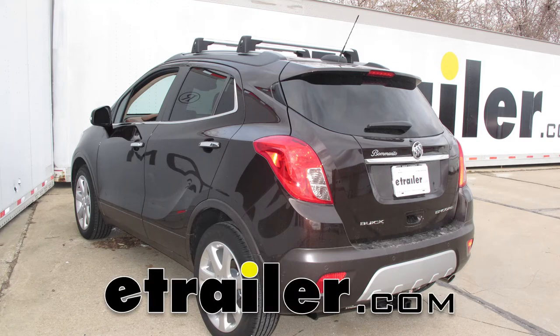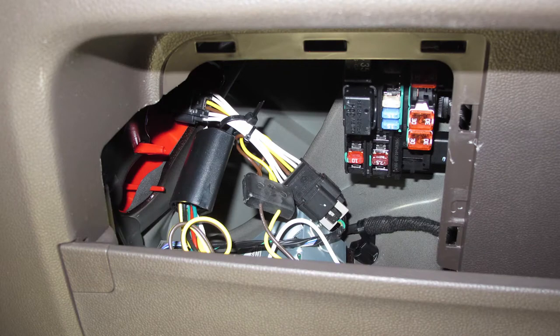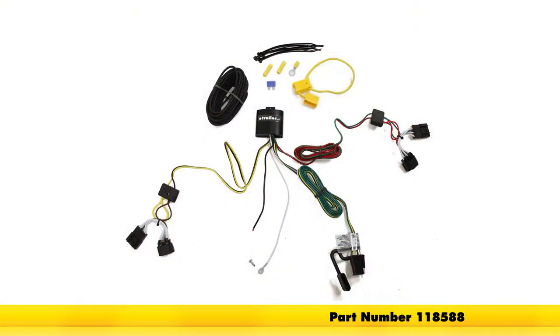Today in our 2015 Buick Encore, we're going to be taking a look at installing the T1 Vehicle Wiring Harness with 4-Pole Flat Trailer Connector, part number 118588.